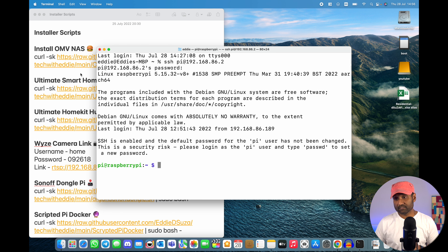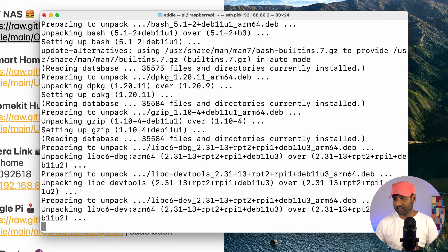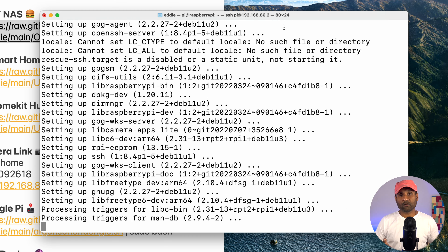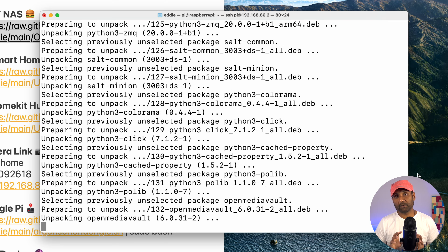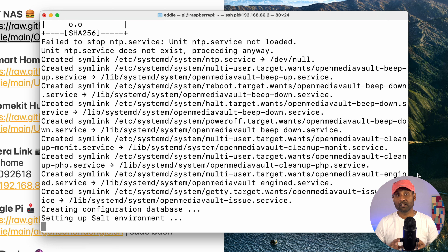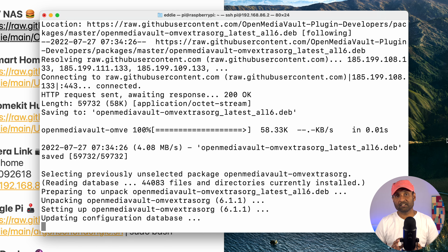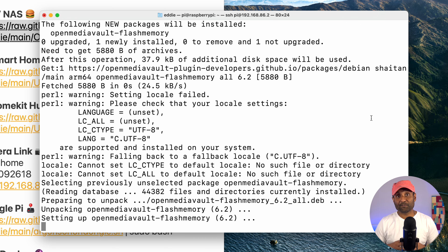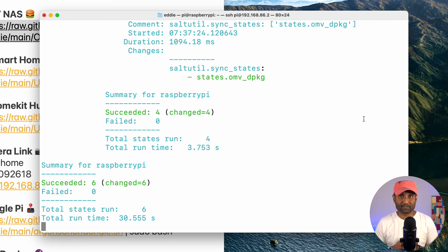From here, we'll run the first script. Clear the screen, paste the command, and hit enter. The Open Media Vault installer takes between 25 to 35 minutes, so be patient — including package updates, the entire installation and reboot takes about 40 minutes. Thanks to editing, I'll splice this part and go straight to the point of reboot.